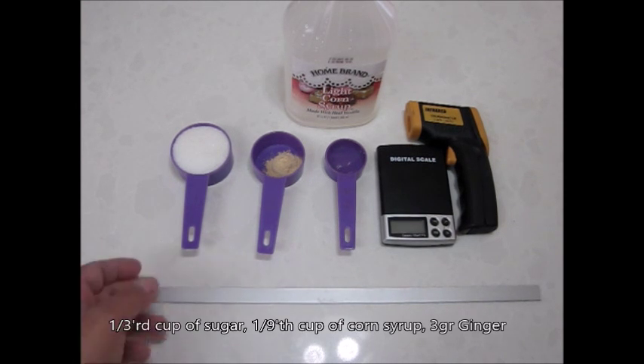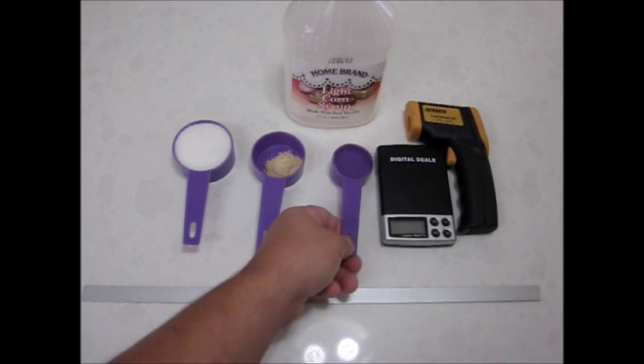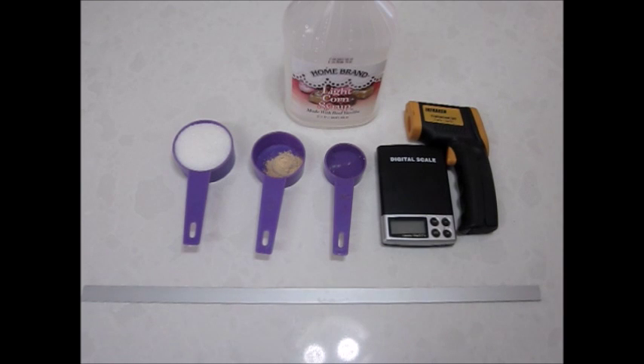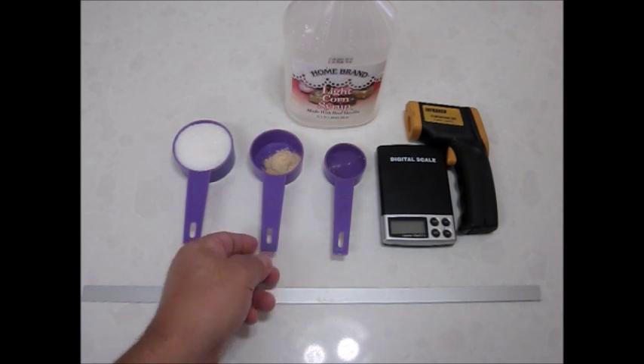We will start with 1/3 cup or 70 grams of white granulated sugar, 1/9th or 1/8th cup of corn syrup and an equal volume of water, and 3 grams or 1 teaspoon of powdered ginger.